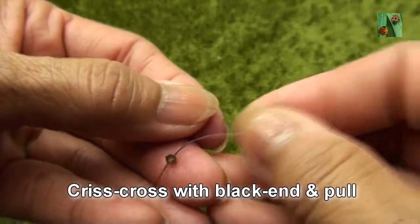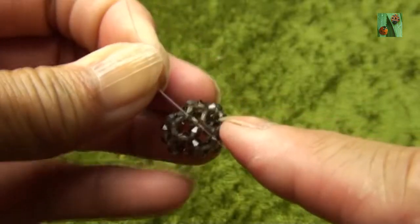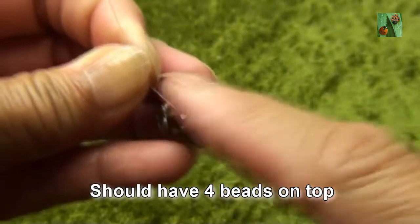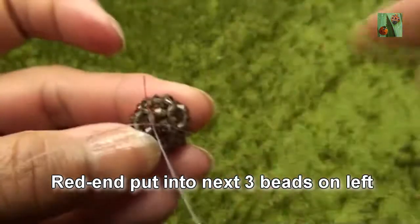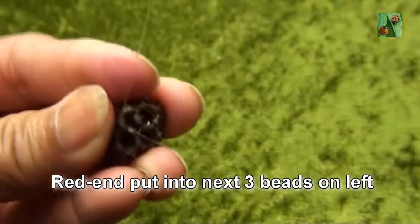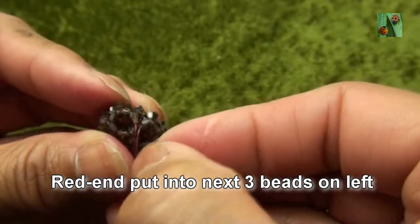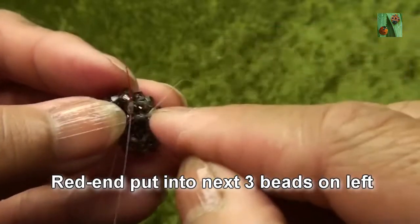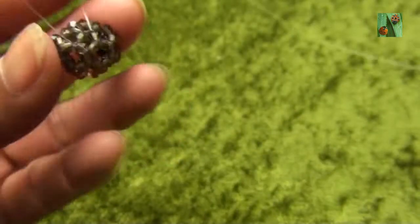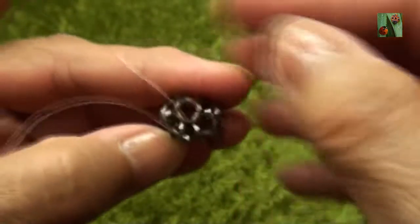Red end put one smokey quartz or 3mm. Criss-cross with black end and pull. So we should see four beads on the top like this. And now red end put into next three beads on the left — this is the second one, and one more, this one.